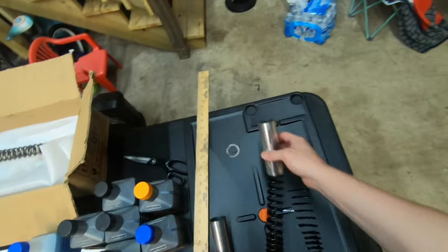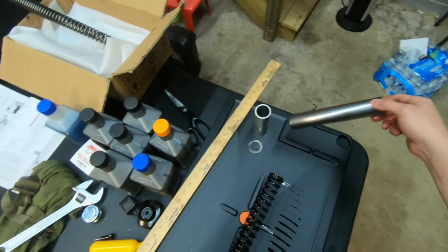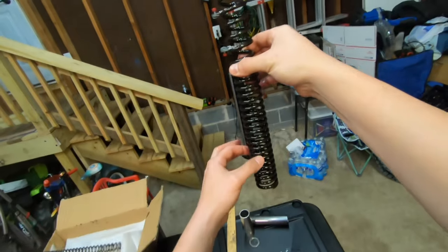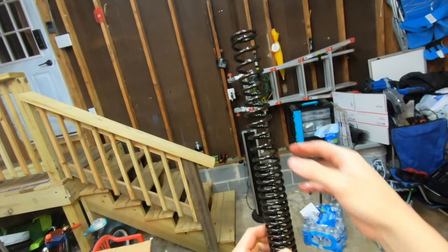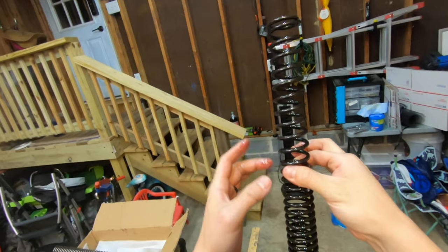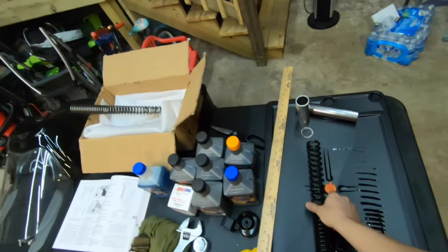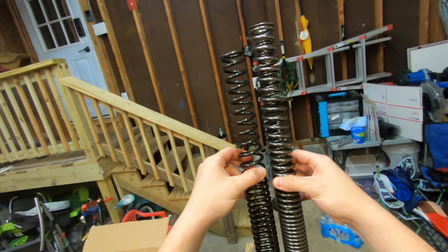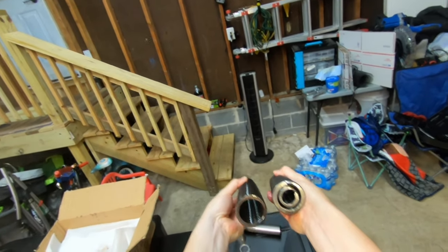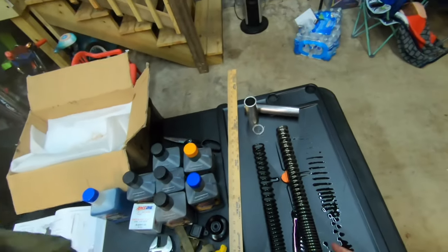Here's the old spacer versus the new spacer. One thing I wasn't sure about — but I just got a question answered when I took this out — is see how this end has more coils and this one doesn't. I wasn't sure which way to install it. Some things I read said put the tighter coils towards the top, some said towards the bottom. Now I know: I'm going to put the tighter coils towards the bottom. Here is the new spring — it's a little bit longer, tighter wound, it has the inner spring, and it's a lot heavier. I'm going to clean this spring up and install it.